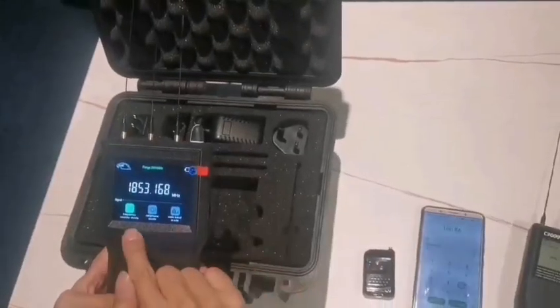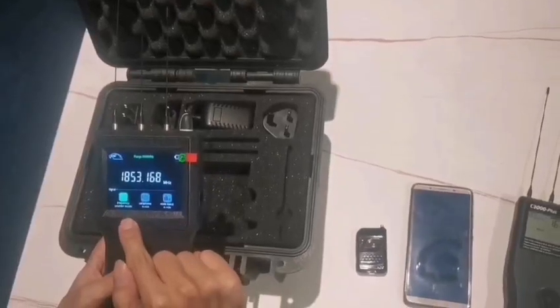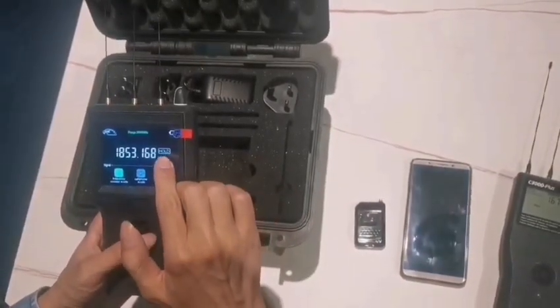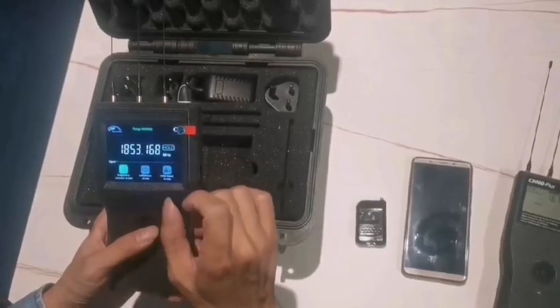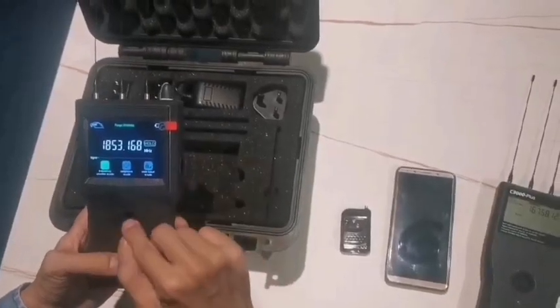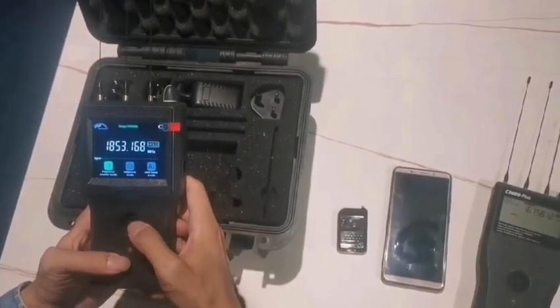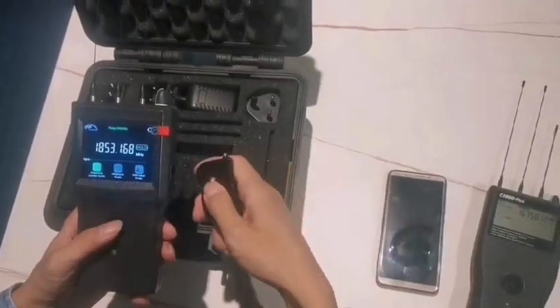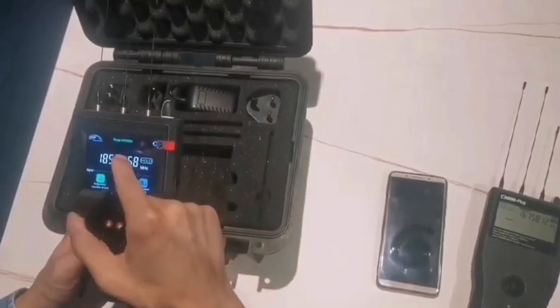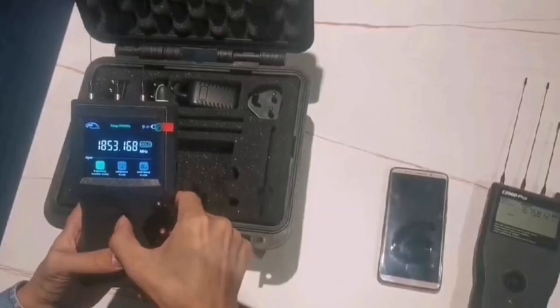The frequency counter mode also has a hold function. Press the button and you will see 'hold,' which means the frequency is temporarily stored. When you press hold, it stops detecting, but you can still switch the range and working condition.